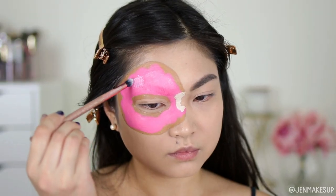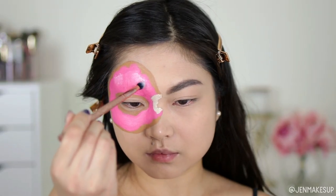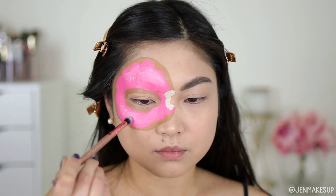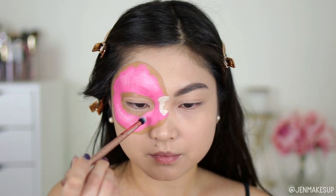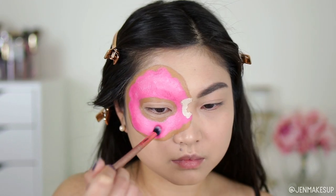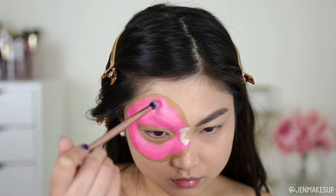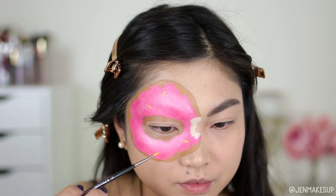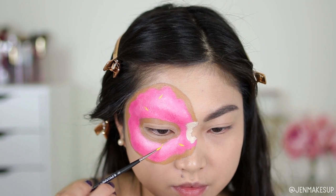Now I'm starting on the shading. I'm taking white face paint and stippling it onto where the top of the donut would be, so it catches light and looks 3D. Then I'm taking a darker pink and shading the edges of the icing right near the actual donut to make it look more recessed.